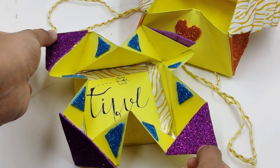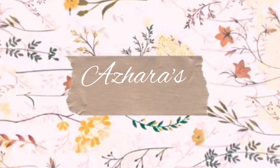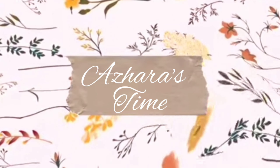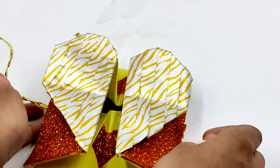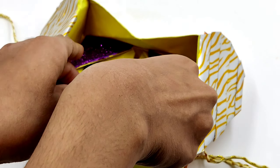Hello everyone, welcome back to my channel. It's me Azara on Azara's time. Today I am going to be making a paper craft and I must say I enjoyed so much making this and I wanted to share it with you all.